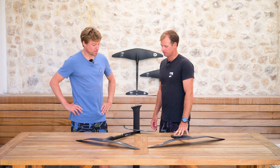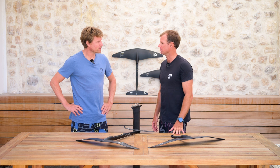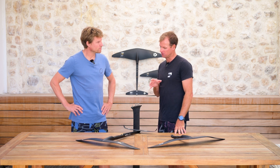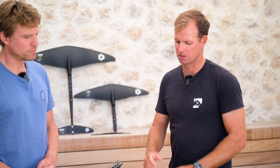You should definitely play around with shim settings and mast position. These foils are set up to work with the mast relatively far back in the tracks — towards the last third of your tracks. If you've got your mast in the middle or in front of the middle, you're going to be getting way too much front foot. So keep it towards the back end of your tracks if you have a Duotone board.